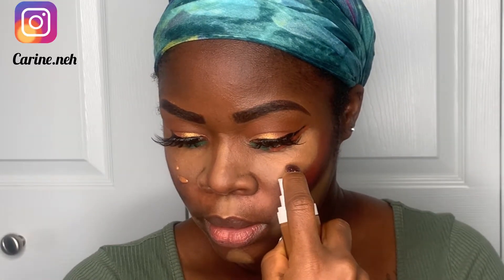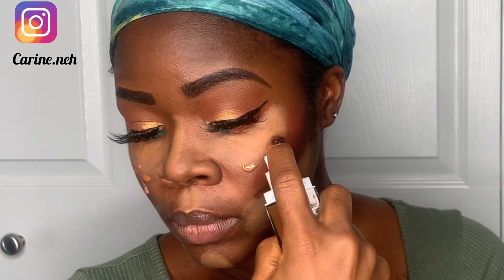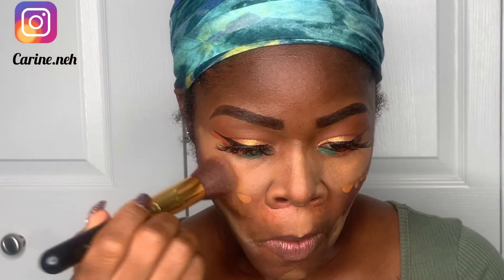I started off with my Fenty Beauty ProFiltr soft matte long-wear foundation, but it was too light. So I proceeded with a darker one from the Maybelline brand — it's 370 Deep Bronze. This one is darker and you'll see how it just blends effortlessly with the Fenty Beauty one. Once I was done I went ahead to blend both foundations together.